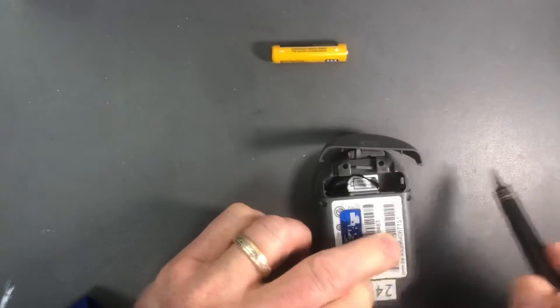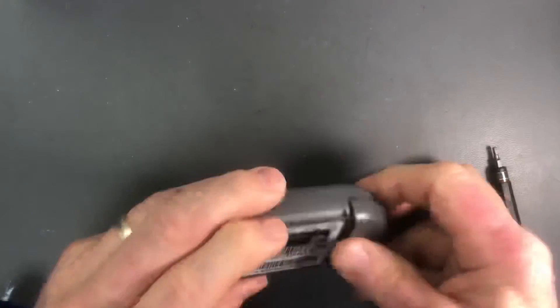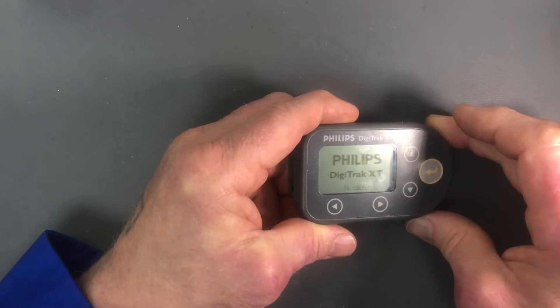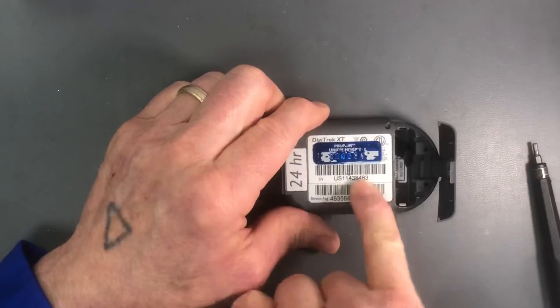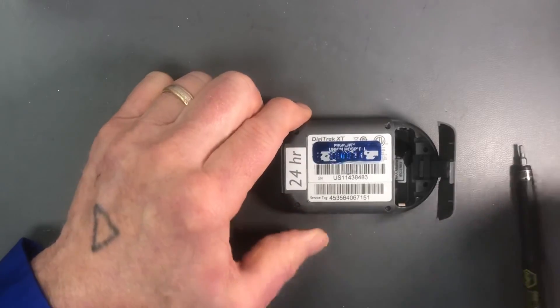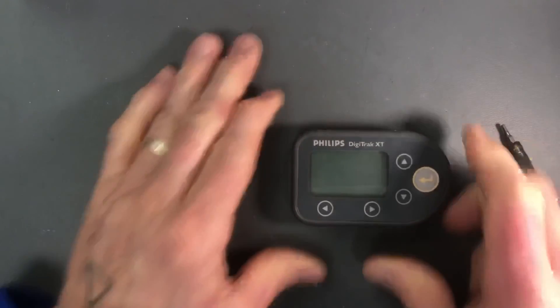There are no seals for the battery compartment screws. Do a final check — Philips Digitrack XT, everything looks good. This repair is complete. Make sure that you document your serial number so that you know that unit has been remediated. That's it for this video.